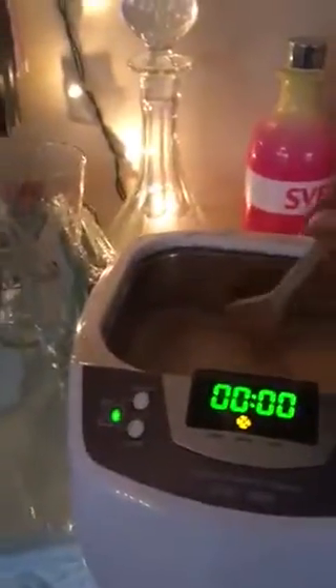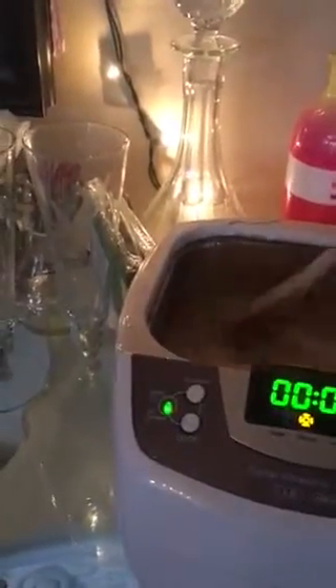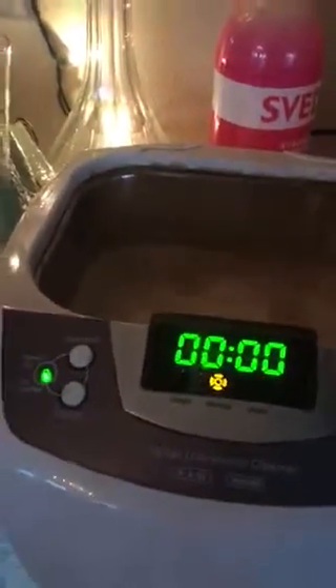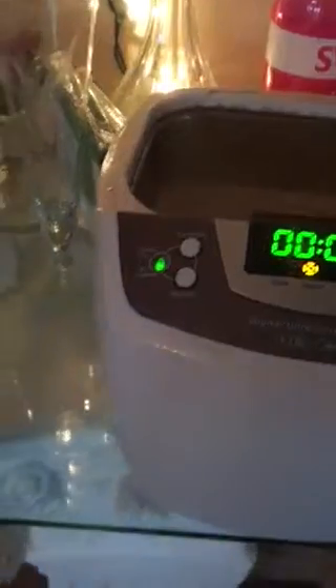This is the bar area. Normally I don't like to do this here, but it's the only outlet that I had available today. And here we go — I'm going to put this down and put the cover back on it.